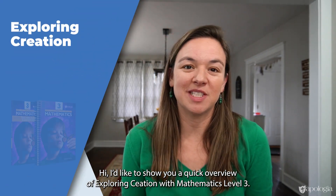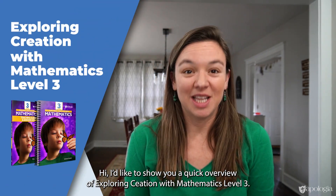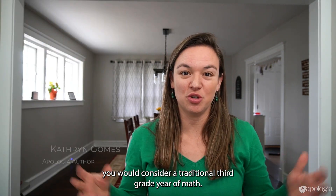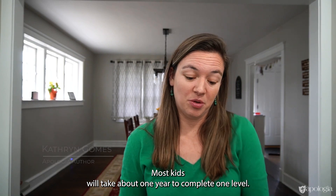I'd like to show you a quick overview of Exploring Creation with Mathematics Level Three. Level Three corresponds with what you would consider a traditional third grade year of math. Most kids will take about one year to complete one level.